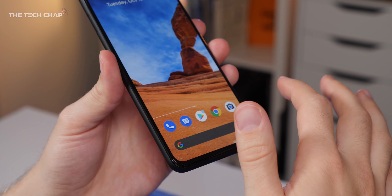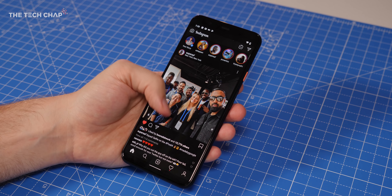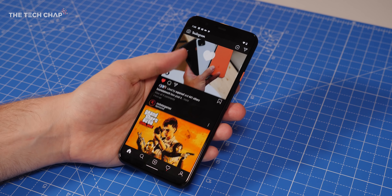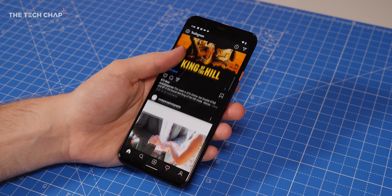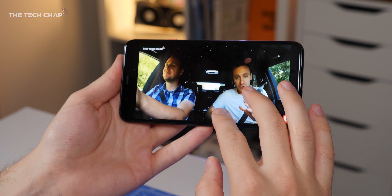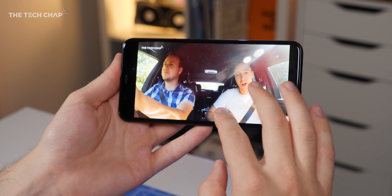Let me put the regular 4 to one side and concentrate on the XL to show you some of the new features. The first thing I'm noticing — although you're not, because you're watching this on a 30fps video on YouTube — is that we actually have a much smoother 90Hz refresh rate screen. Everything just feels a lot smoother, and it's kind of hard to go back to a normal 60Hz screen afterwards.